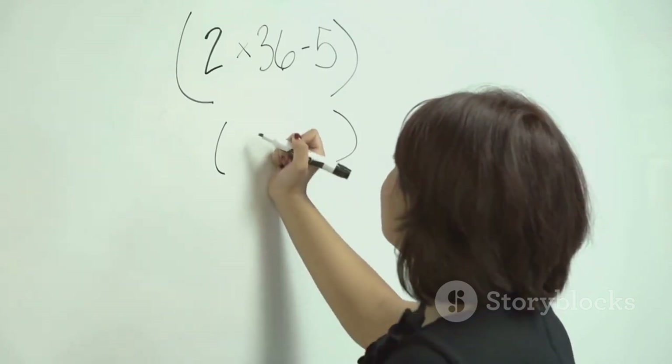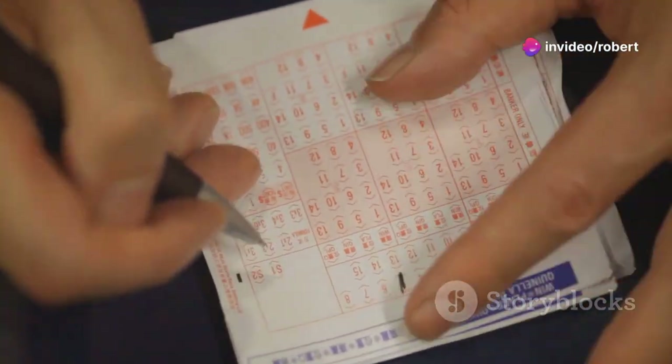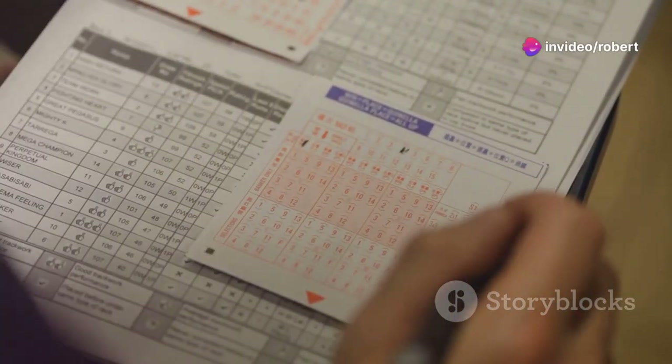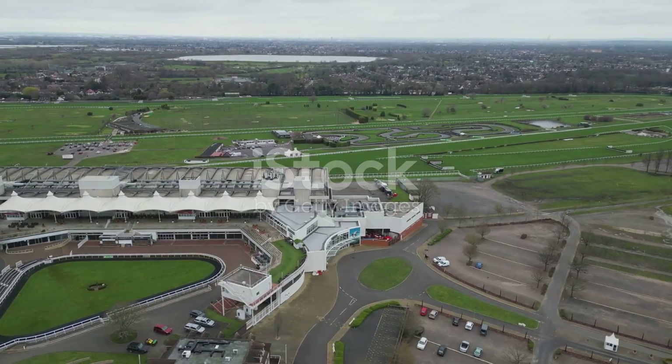So if Horse A has form figures of 2, 3, 1, 4 and odds of 10, you add them up: 2 plus 3 plus 1 plus 4 plus 10 equals 20. Compare that with the other horses and pick the one with the lowest score. It's quick, it's efficient, and it could just be your winning edge.